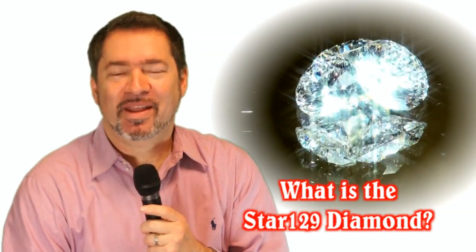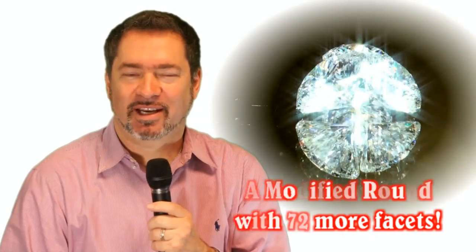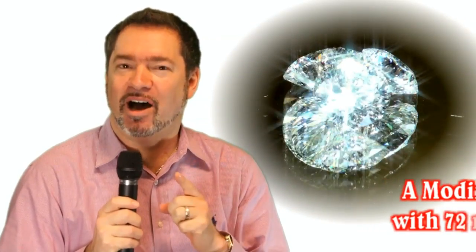So what is the Star 129 diamond? The Star 129 diamond is a modified round brilliant cut diamond that goes above and beyond the ordinary 57-facet round brilliant. This diamond is an extraordinarily cut stone and has 72 additional facets, and all of those additional facets are on the pavilion.